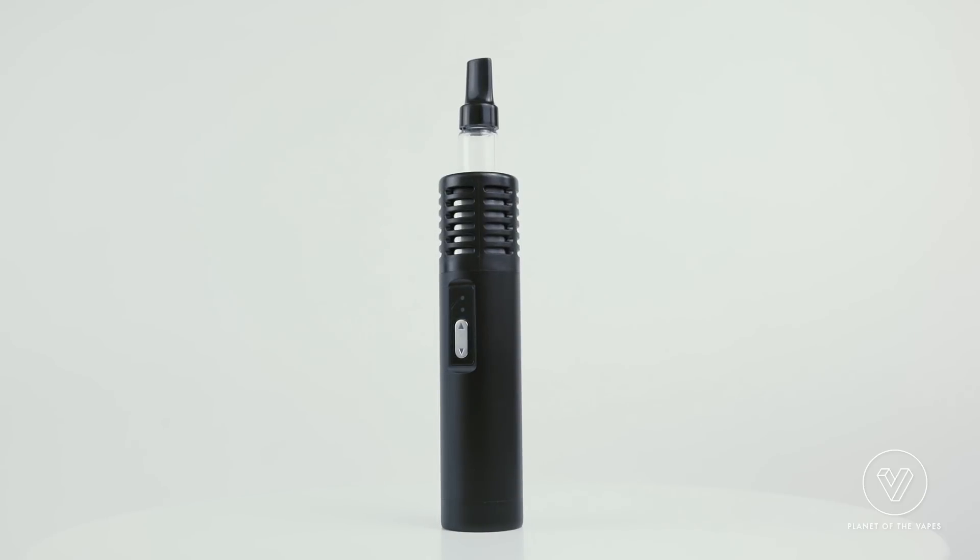The build quality feels really good on this. It's got an anodized aluminum shell, plastic heat guard, glass stem, and heat resistant plastic mouthpiece. The manufacturing is really good — the parts all fit together well. It feels really well machined and overall it just feels really solid.